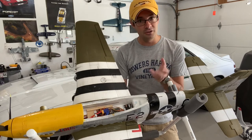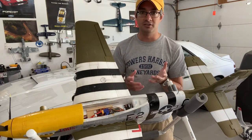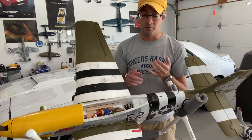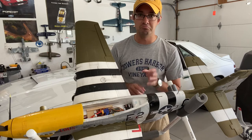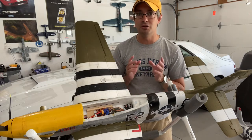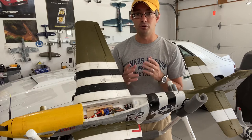You can use the USB adapter to plug it into your computer to get the serial number, register it, and do a firmware update. But after that, you put that aside — you're going to be using forward programming, which is their new way of programming receivers.